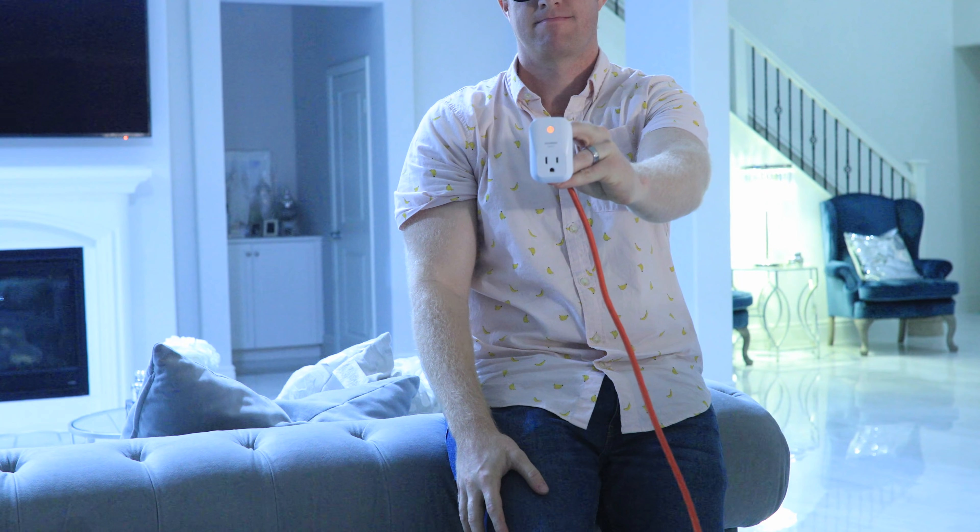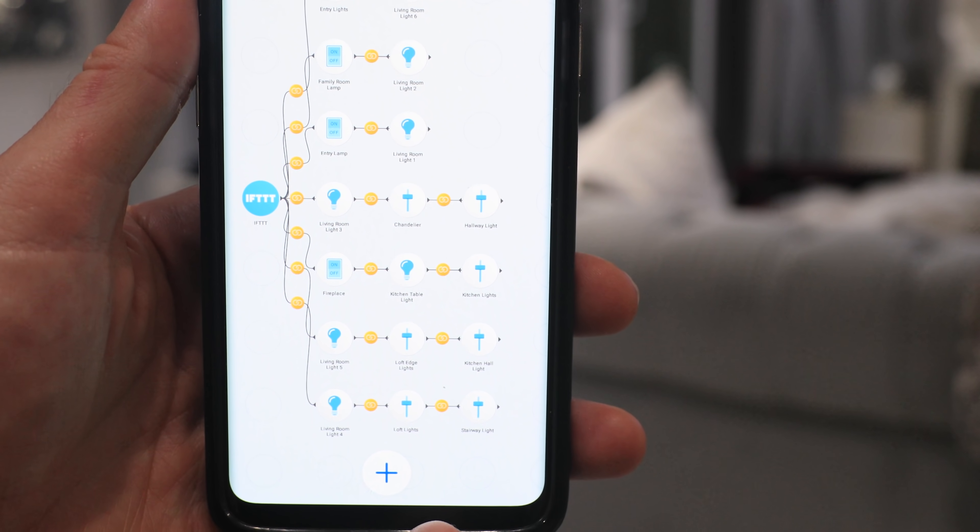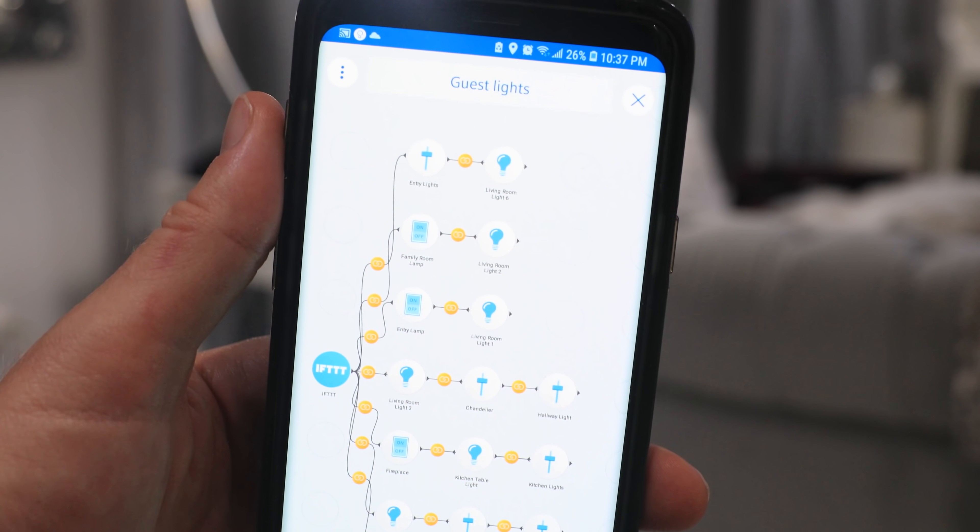If you want to get really fancy, look how nothing is plugged into this smart outlet, yet I can literally turn on and off all these lights and devices including my fireplace by just tapping a button. It can do this because this is a preset I made in the Stringify app. The more you become familiar with SmartThings, IFTTT, and Stringify, the more stuff like this you can do — and it's not that hard.